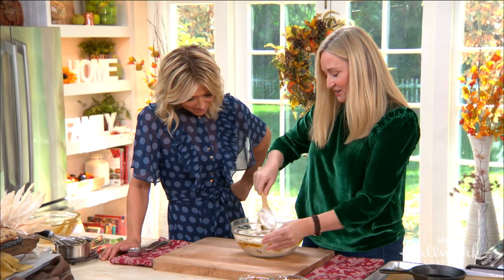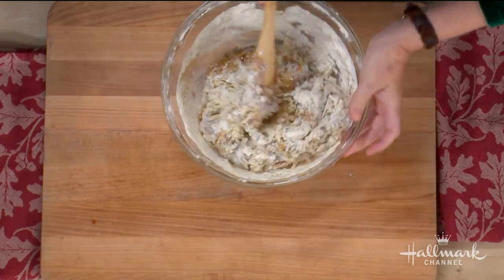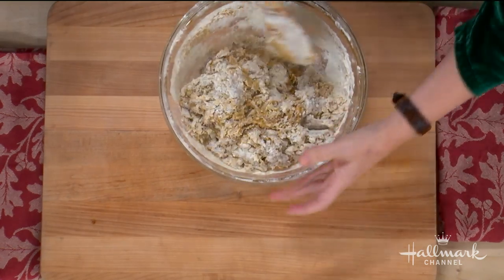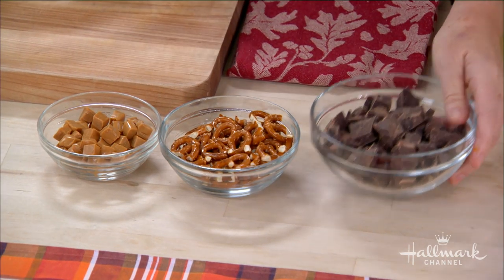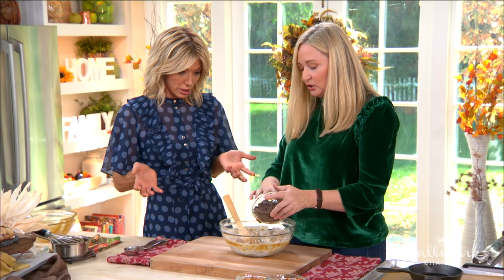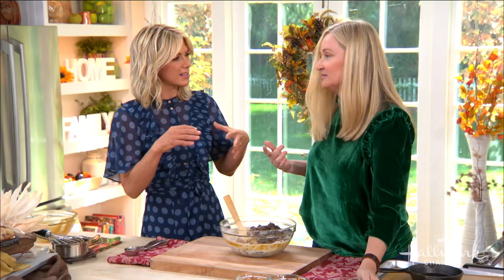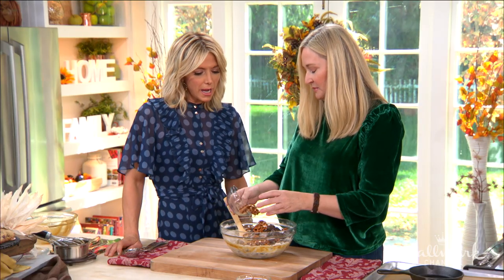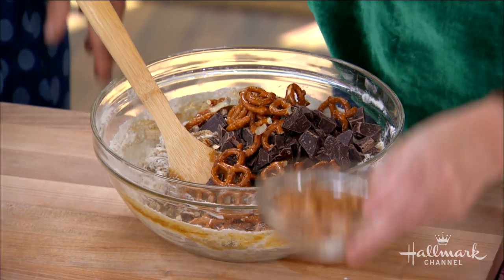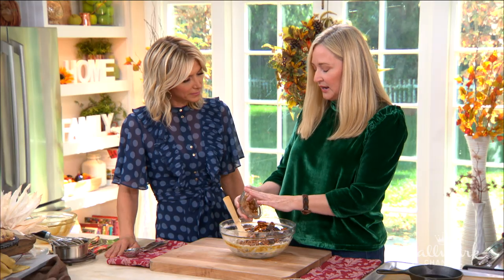We're going to mix until it's just streaky, then throw in our add-ins. Reserve a couple to put on top to make it look really pretty. Our add-ins today are dark chocolate — you could use milk chocolate if you prefer, but the dark chocolate is a nice juxtaposition since the cookie is already so sweet. Then we're adding pretzels, some whole and some broken, and reserving some. The saltiness of the pretzel is just perfect with the sweetness.